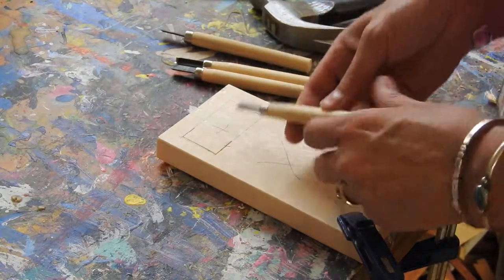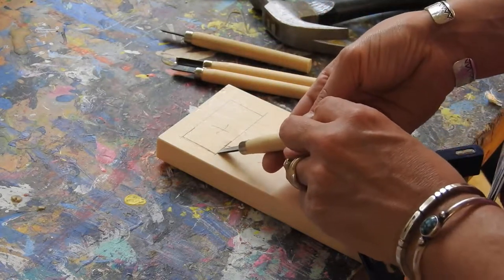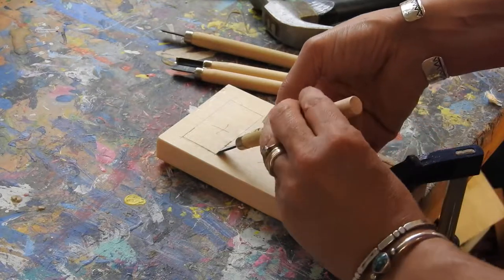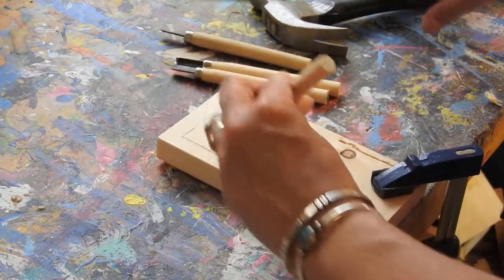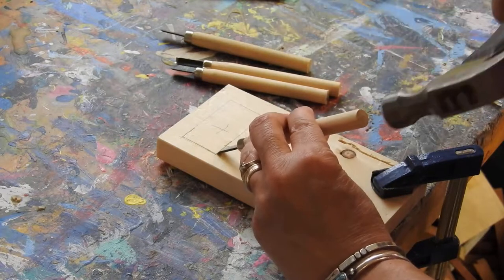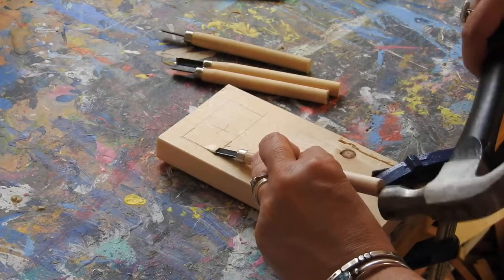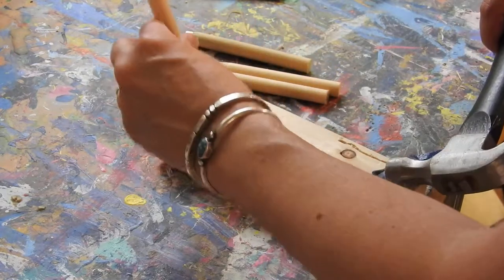So I want to carve this out. What I can do is use these tools at an angle — go right in there like this. And now instead of going straight up and down, I can turn it a little bit at an angle and tap it. You can see the wood is starting to come up.